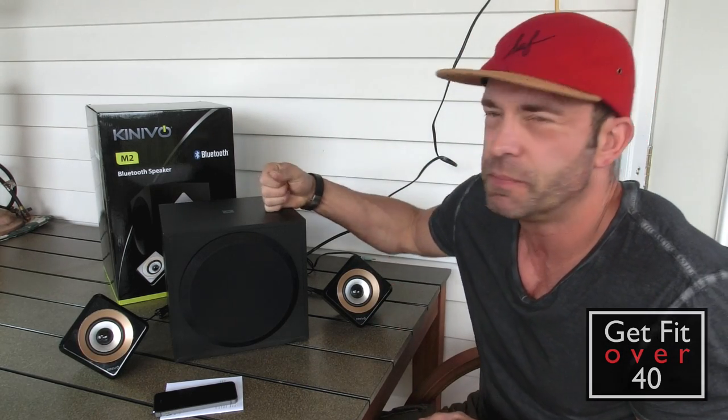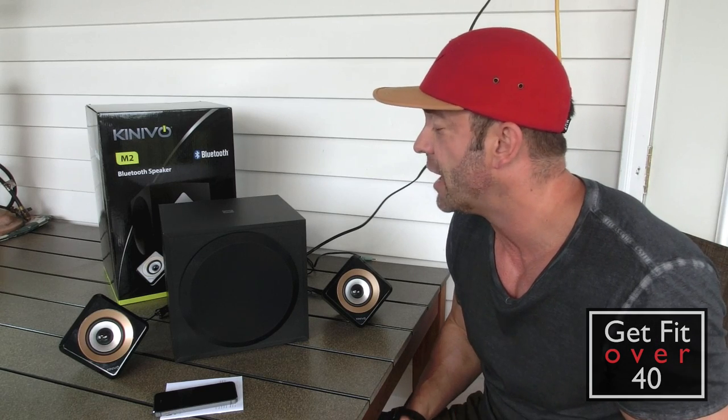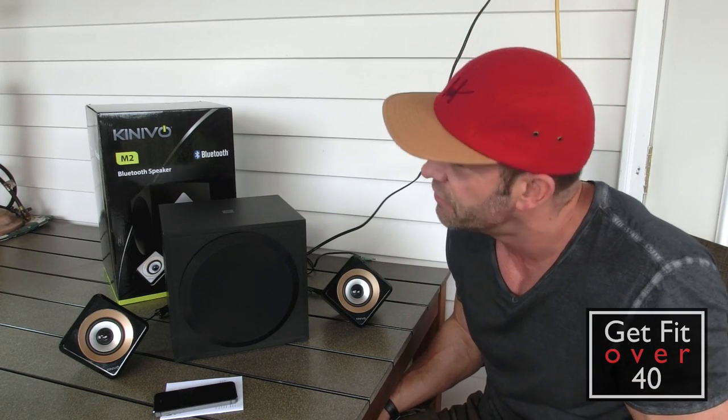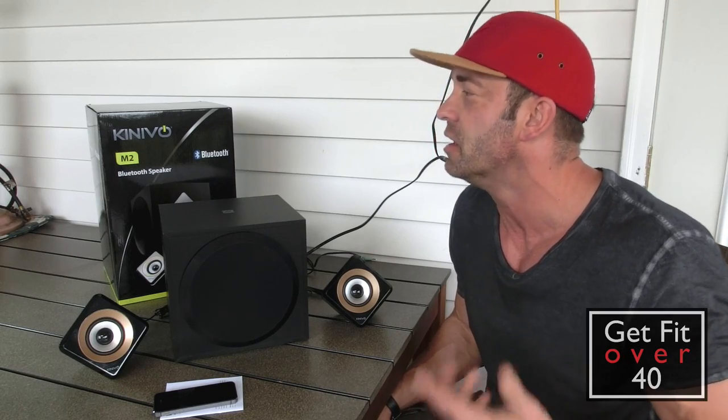I was talking about using these speakers on the deck in my last video. These are the Kinevo — I'm not sure of the exact pronunciation, but I'm going to call them Kinevo speakers.